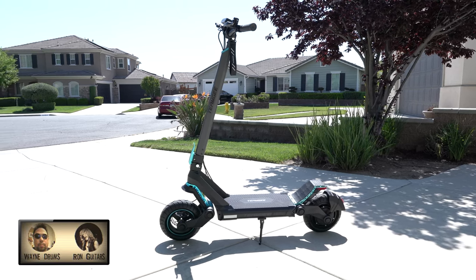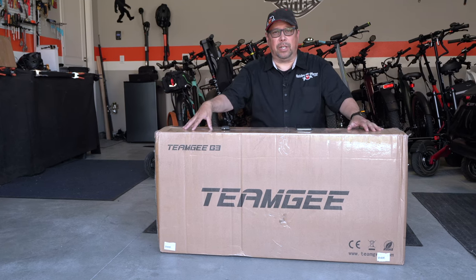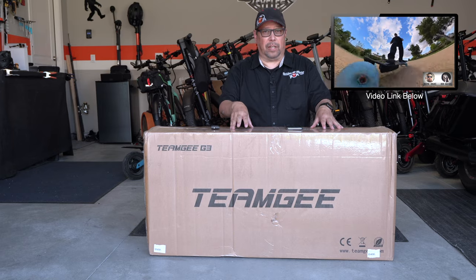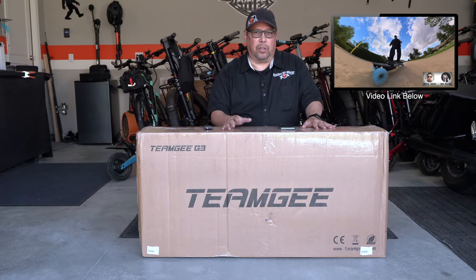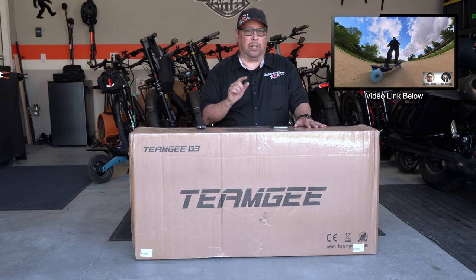This is the brand new G3 electric scooter from Team G. Wayne here with a brand new product from Team G. Team G makes e-skateboards and now they are in the e-scooter business. If you've been following my channel, you can watch my review on the e-skateboard that I did recently.